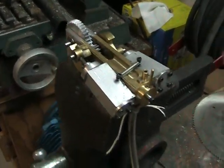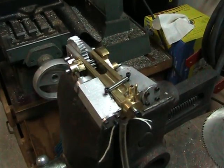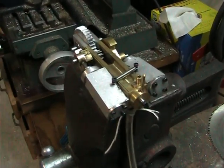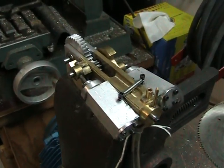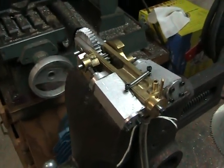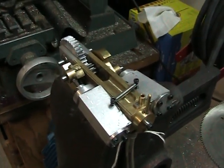This is based on some plans that I downloaded off the internet that are in the public domain. The engine was originally designed by a French fellow. His version in metric was a little bit smaller than mine. I've redesigned it for imperial measurements, and it's about 10% larger in bore and stroke than the original engine, which makes it about 30% larger in displacement.